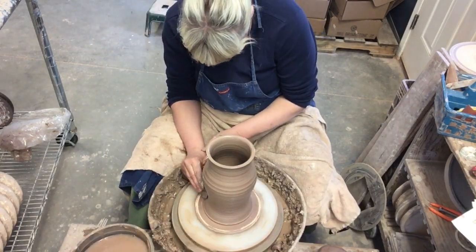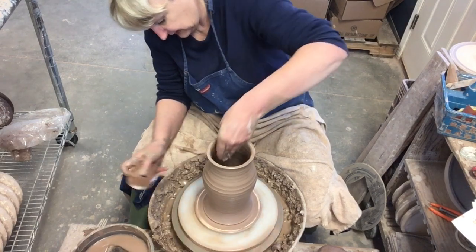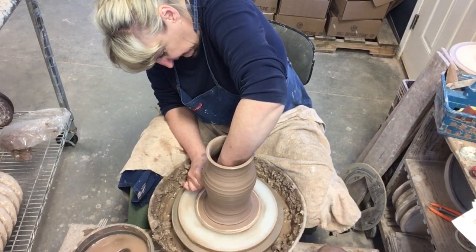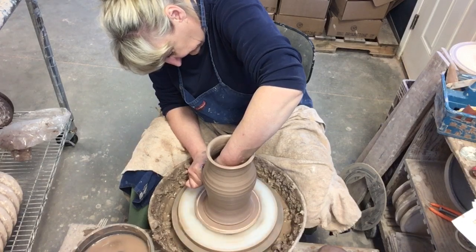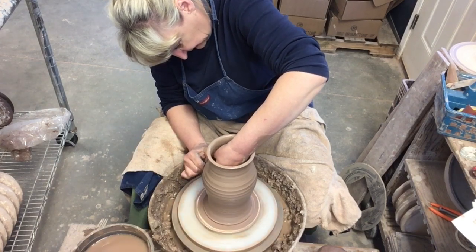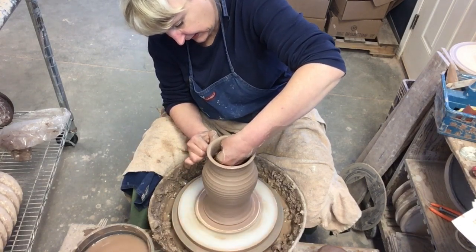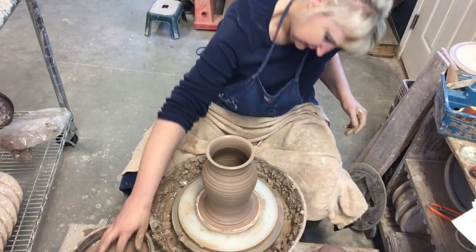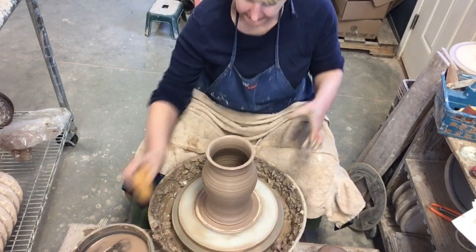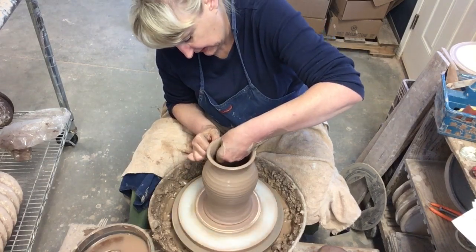I think I'll use my rib a little bit to get this shape the way I want it. See how that changed it just by pressing that rib against it? Give it a little bit more lift. I'm moving slower now because I'm refining — and then back in. That's much better, just have to work with it a little bit. Now I'm going to collar this in and come back up.